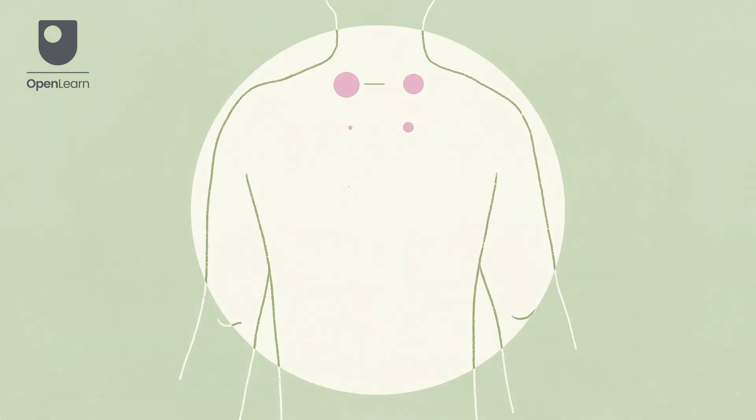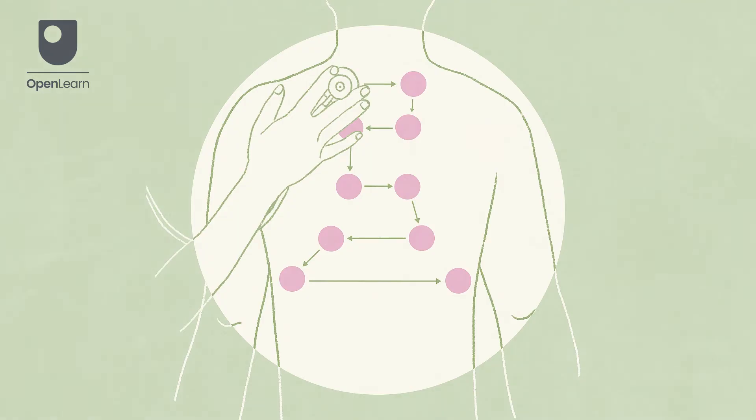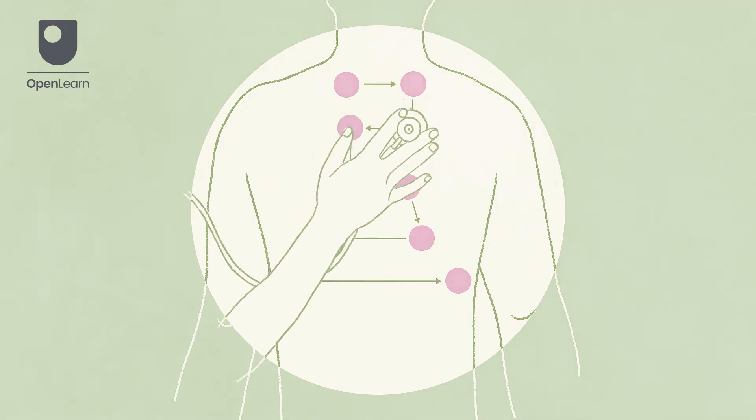Now repeat the process at the rear of the patient's chest. Place the diaphragm of the stethoscope on the left-hand side of the chest at the first intercostal space. Now use the stepladder approach to move your way down to the bottom of the chest.